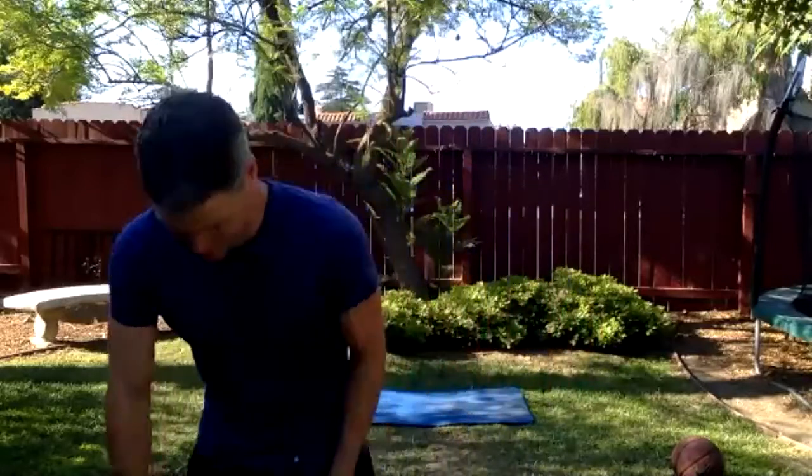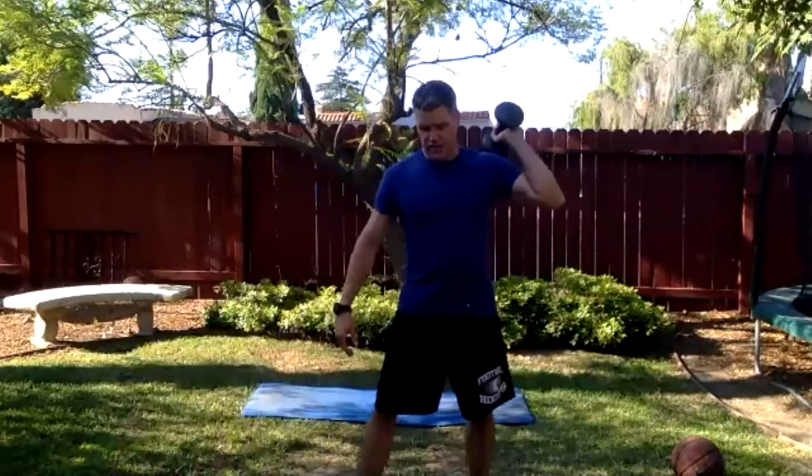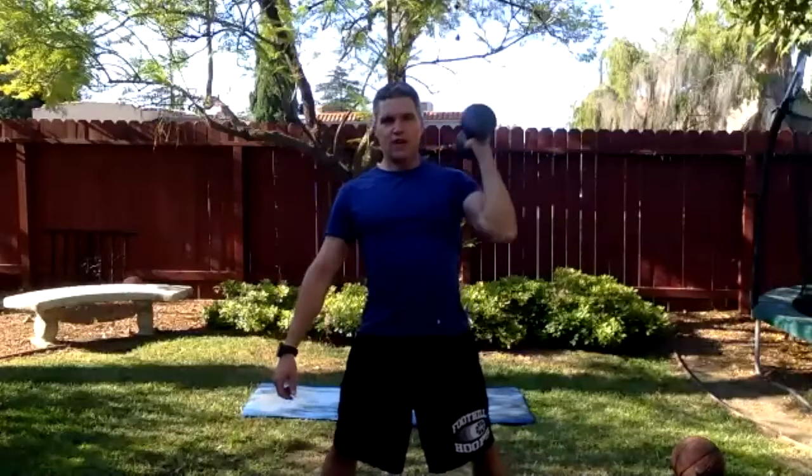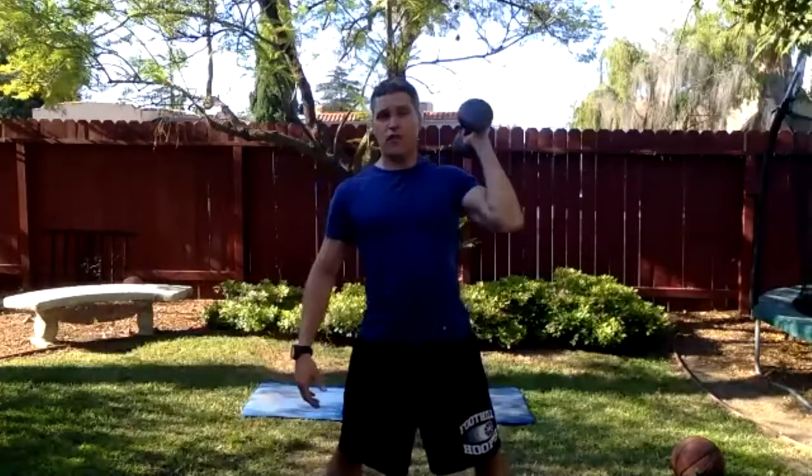Superhero overhead lunge — last one. Dumbbell in the left hand, slightly wider than shoulder width — maybe shoulder-width and a half. Take a deep breath, hang it down by your side. Ready, set — take it down, pop it up. When you lower the dumbbell, take it down first, then bend to the ground, pop it up. Figure out how to organize that rotation of the foot you're lunging with — that's important. You don't want that knee jacked up. Five more seconds — hello Instagram folks, good to see you.